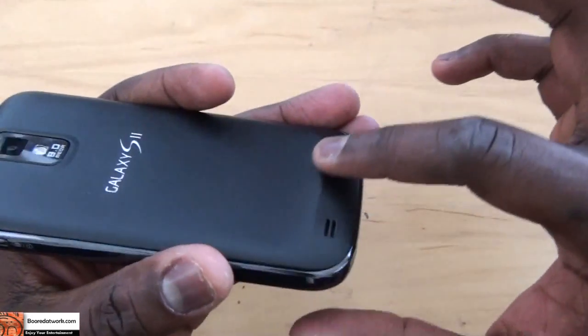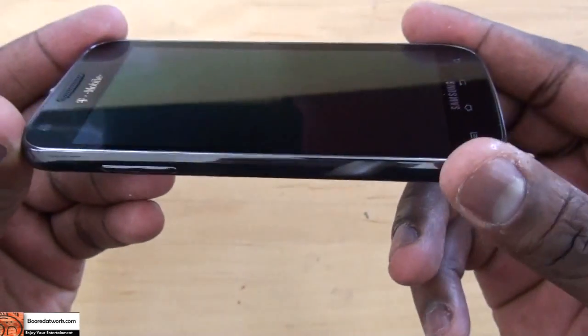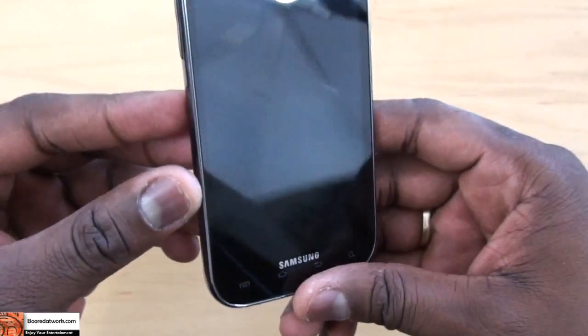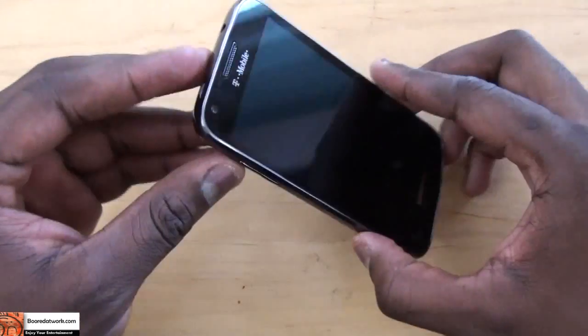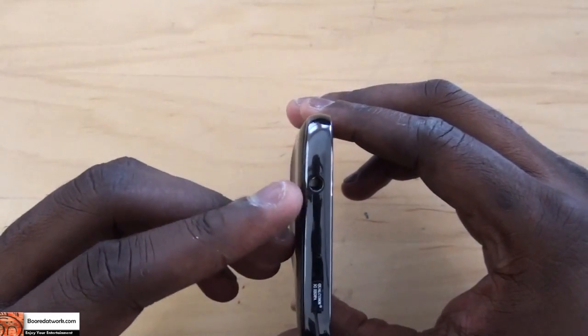The back has an 8-megapixel camera with LED flash that records at 1080p. You can see the raised bottom here. This seems to be a little thicker but similar in size to the Epic 4G — still a thin, light phone, but it kind of feels on the heavier side. This is powered by a 1.5 GHz Snapdragon processor, so this is not the Samsung processor. And you have your 3.5mm jack in front.